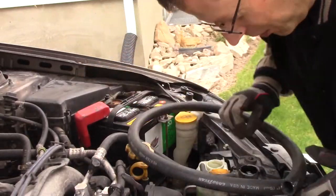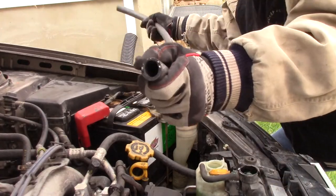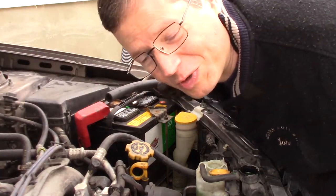Hey, I found the ticking noise. I used my cheap stethoscope to narrow down the noise. I just held it up to my ear and moved this around. Let me show you how this works.